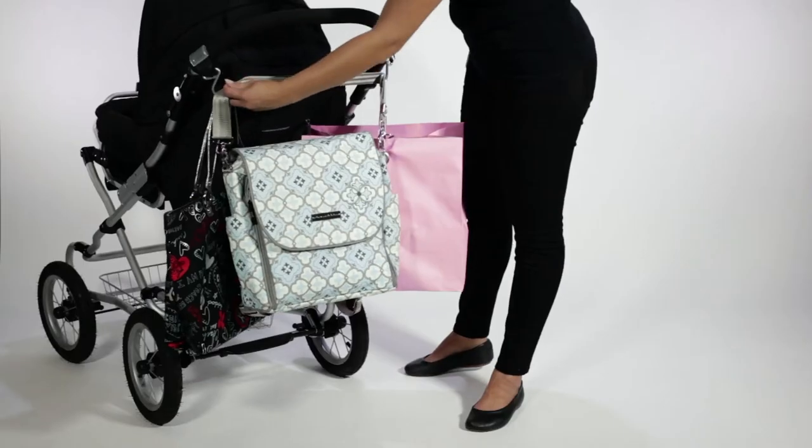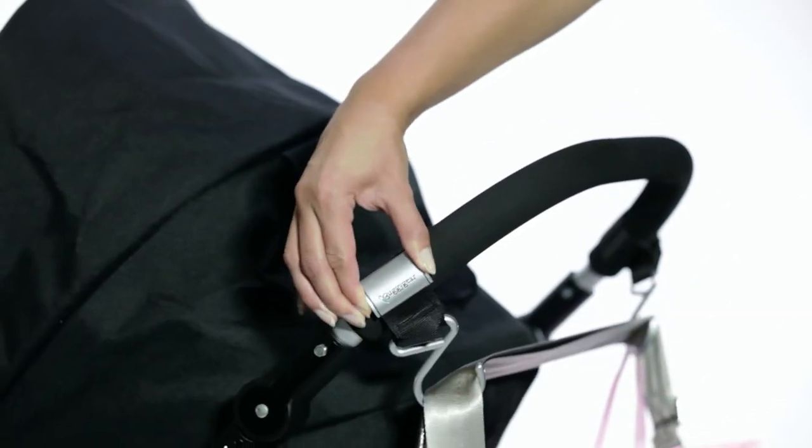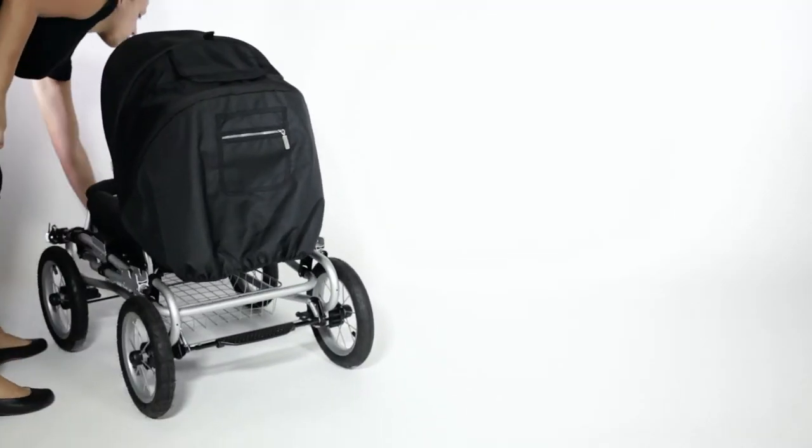The rubber grip strap keeps hooks snug in place and ready to use. This also means they will not interfere or move when collapsing the stroller.